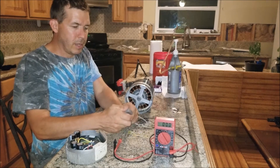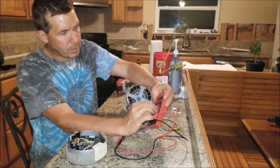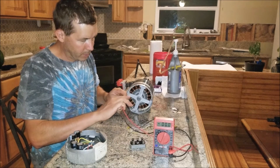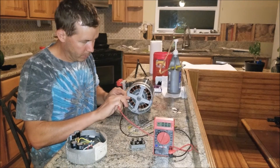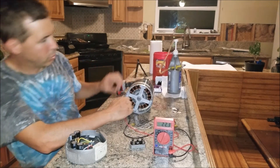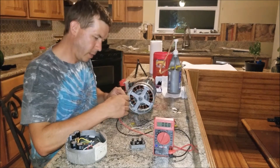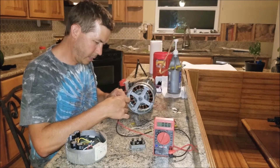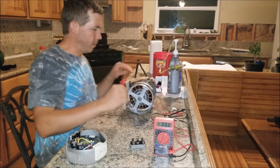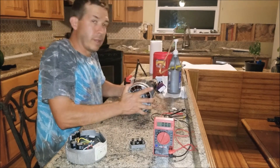Then I test each leg individually across the motor by putting this in AC voltage mode, since it's not being rectified anymore. I test each pair of legs — get my leads in there — and it should show 30 volts. 30 volts there, and then 30 volts on the last leg as well. All legs are working, everything's functioning.